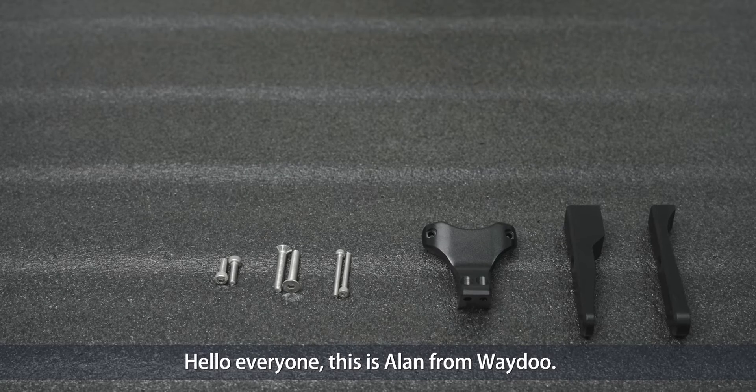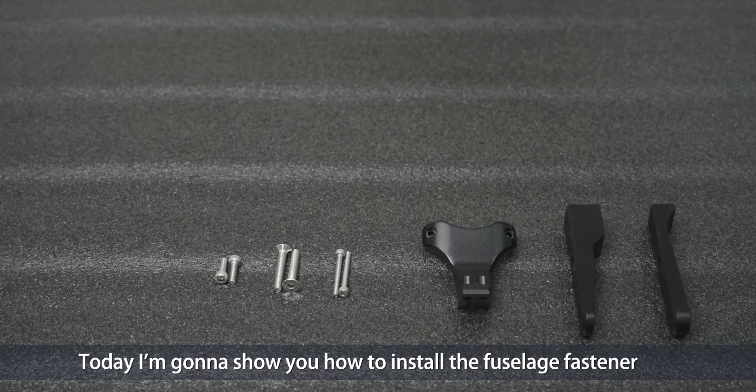Hello everyone, this is Alan from Weidoo. Today I'm going to show you how to install the Fuselage fastener on your Weidoo Flora 1.